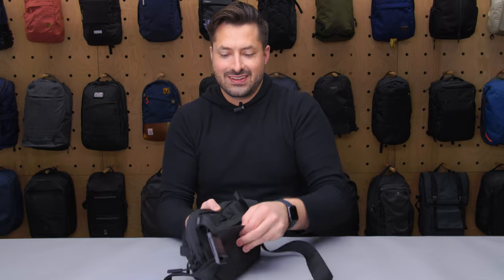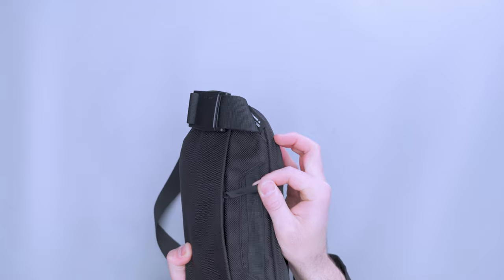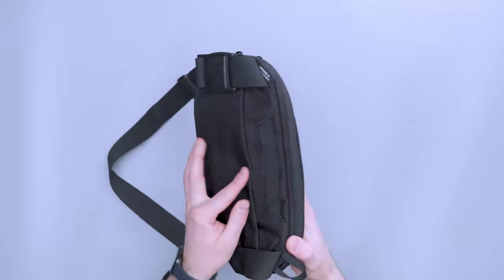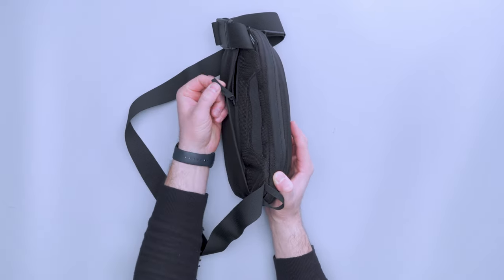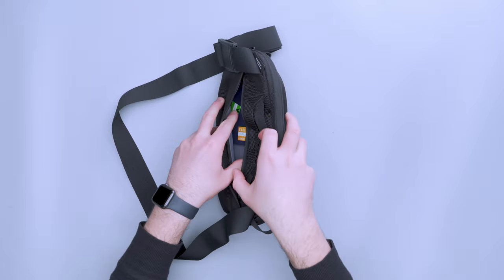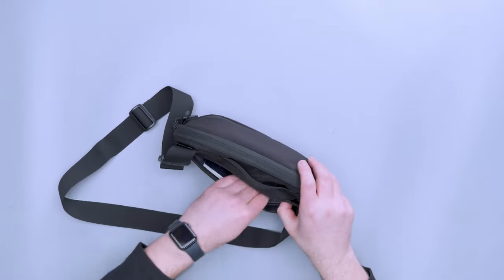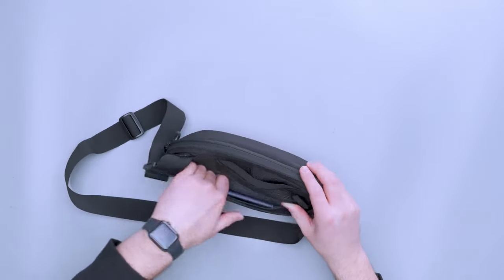Now back here we have another hidden pocket with a fancy Hypalon pull. Aer seems to be using these Hypalon pulls in places where they want things to be more discreet — you can take this entire zipper pull and hide it behind this fabric gusset, and you wouldn't hardly know there's a pocket there unless you knew it was there. Nice grippy zipper pull on it, YKK zipper on the back — not an AquaGuard. I've just got my passport in here, which is good for things like that. You have some space going up at the top too. Just to give you a size reference, a passport fits in there right below that gusset.